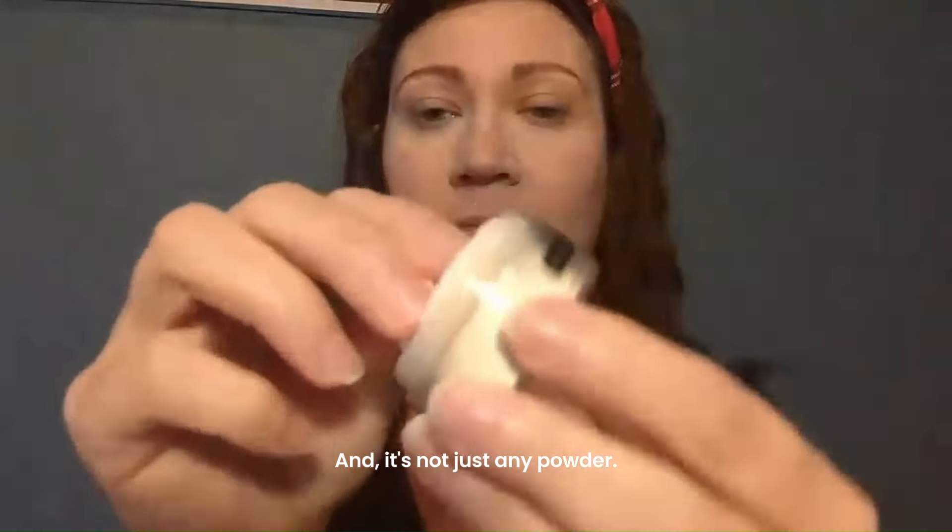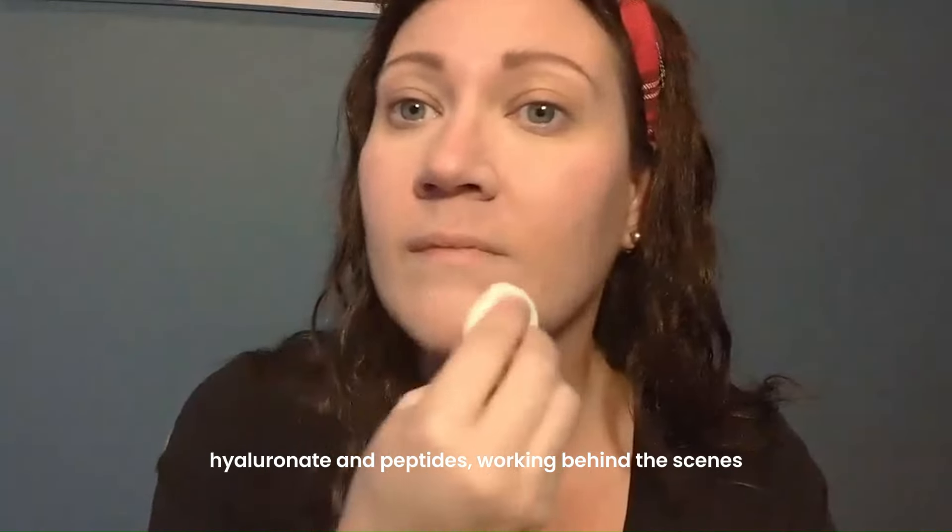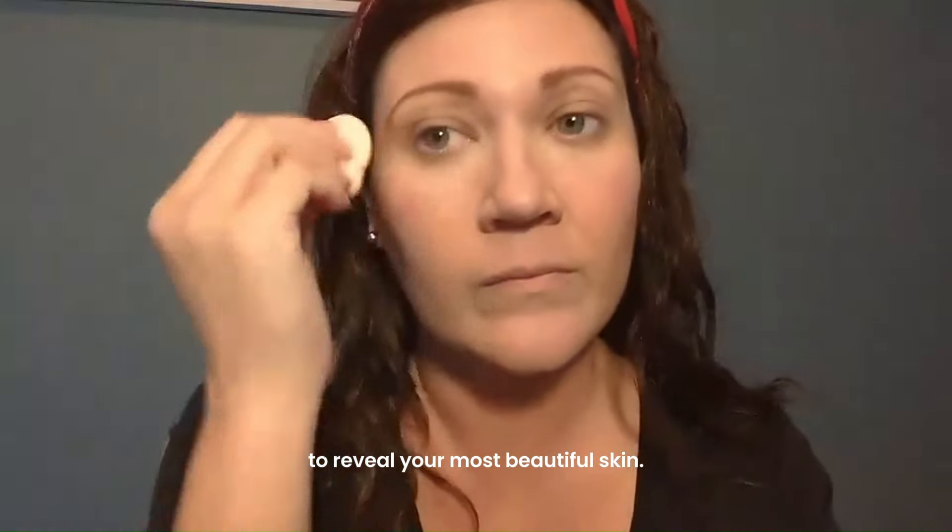And it's not just any powder — it's packed with age-fighting sodium hyaluronate and peptides, working behind the scenes to reveal your most beautiful skin.